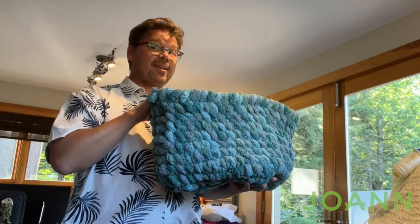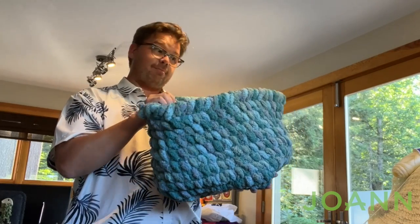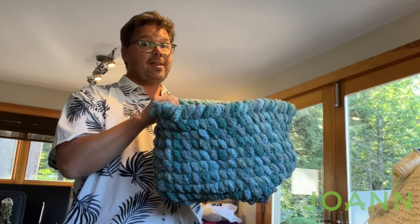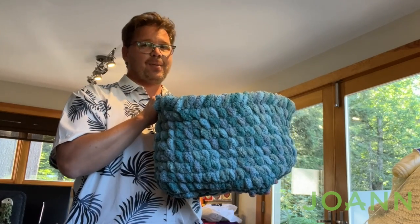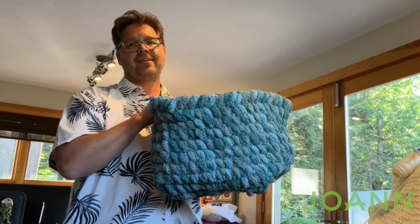A tisket, a tasket, I just crocheted a basket! If you do one yourself you may just think it's fantastic. Thank you so much for joining me and we hope to see you again next time. Bye bye.